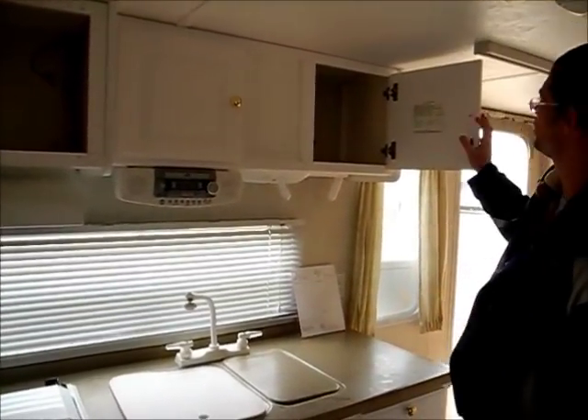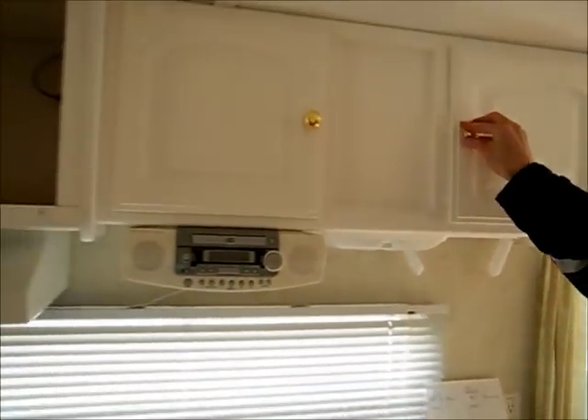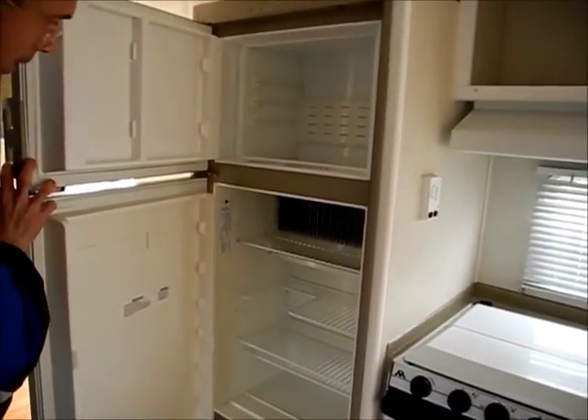Right here on the data tag it says that the RV weighs 4,800 pounds and it's about 25 feet long. Just looking in the fridge — it's all nice and clean.